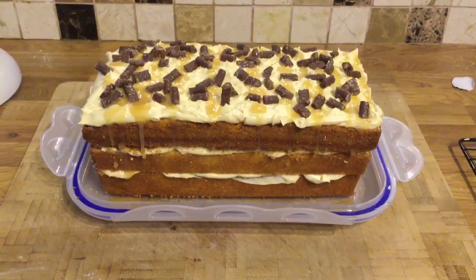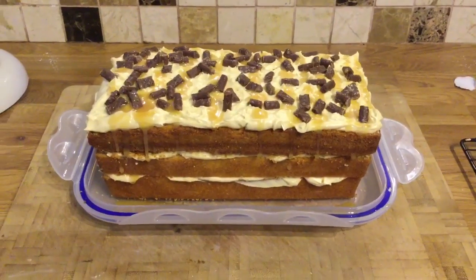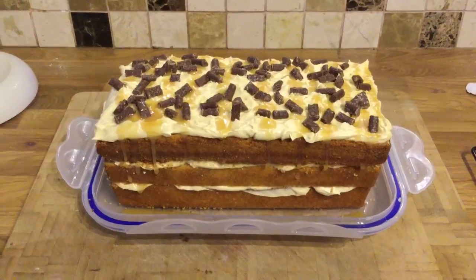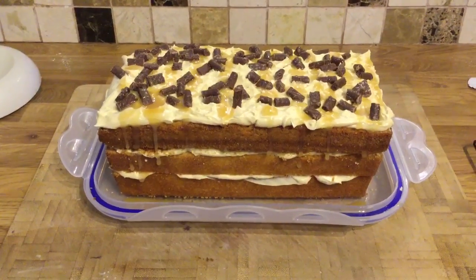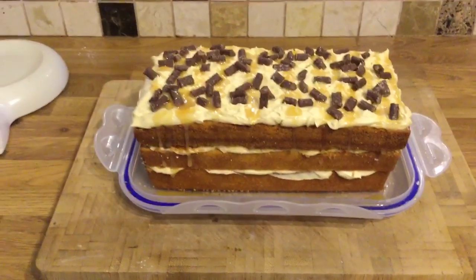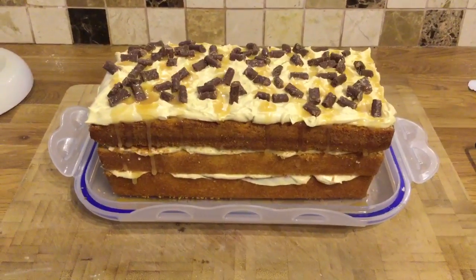So here we go — that's the finished cake. That's the salted caramel cake, with salted caramel matchmakers and toffee sauce. I hope you enjoyed it and I hope you'll make it — maybe not if you're all on Slimming World! But I hope you enjoyed watching it anyway, and I'll see you again soon.